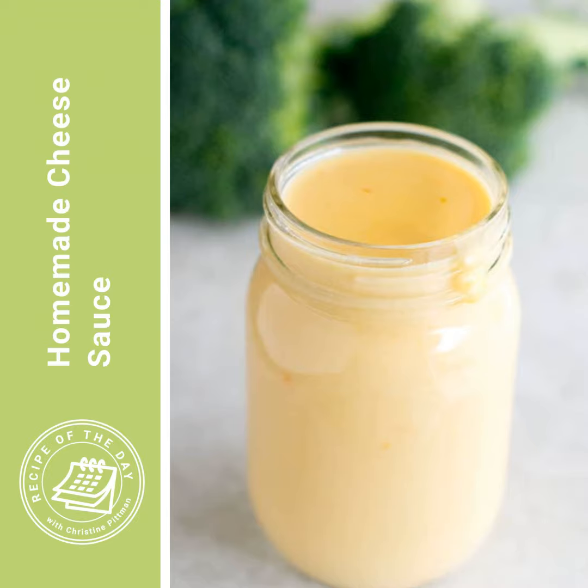I've also seen people use a little bit of buffalo wing sauce or hot sauce — just a little bit. You don't even want to taste it. It just cuts through the richness of all that cheese and really makes it easier to eat more of it.